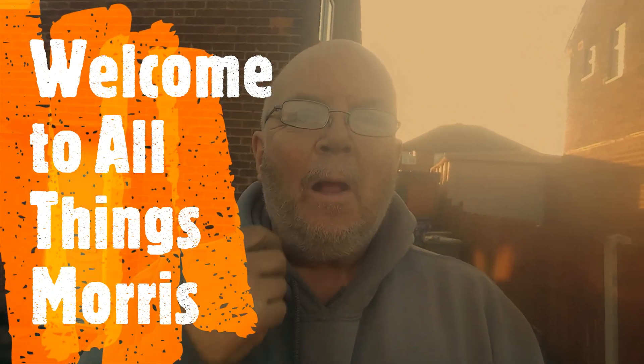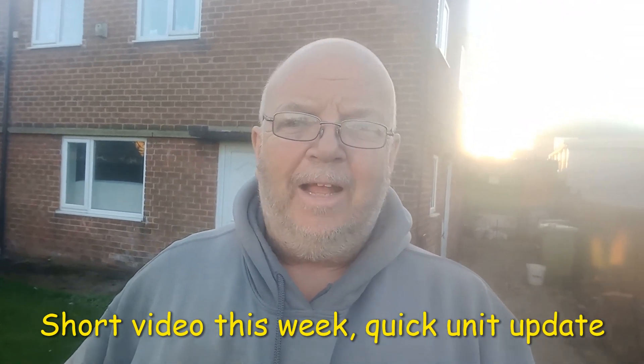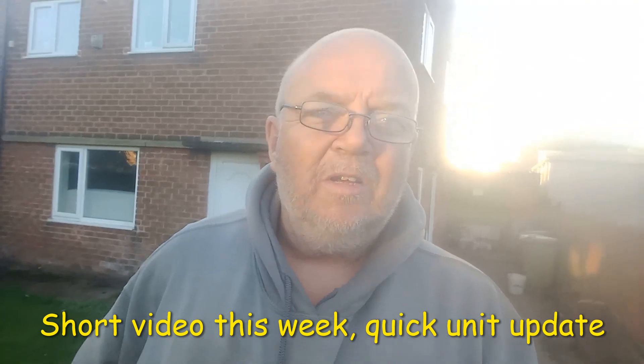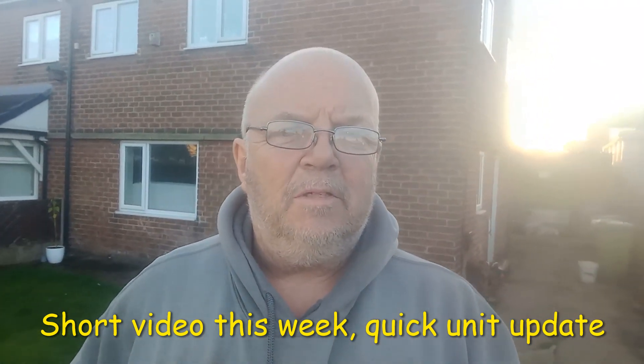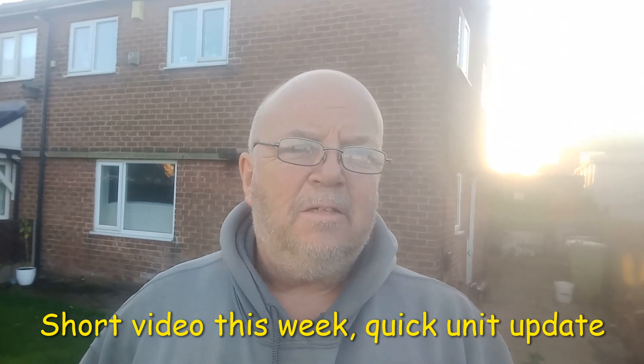Welcome back to the channel. Not much happened this week. We've done a few bits at the unit which we'll show you shortly. Guttering's up, one of the fall pipes is on. Doors have got the first part of the second layer of ply on. We've been a bit busy at work and as you can see we've moved. I'm still at the old house at the minute. My son's moving in, trying to get him straight, so stick with us we'll show you the unit.